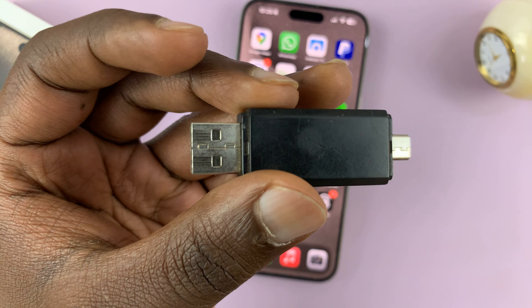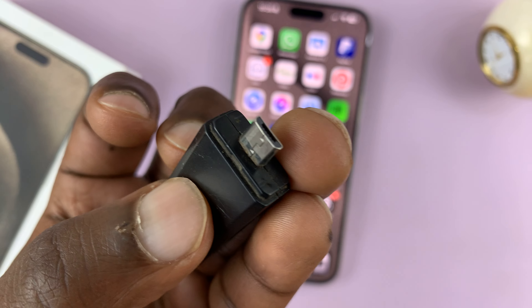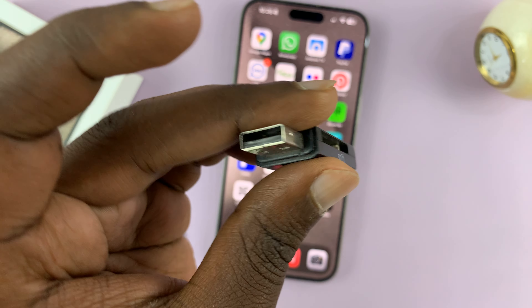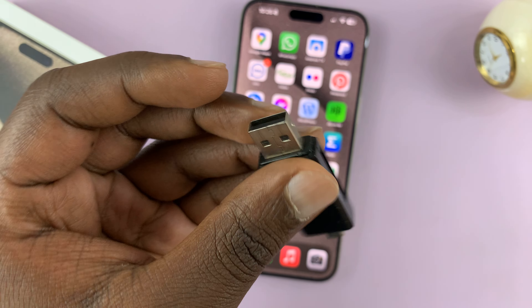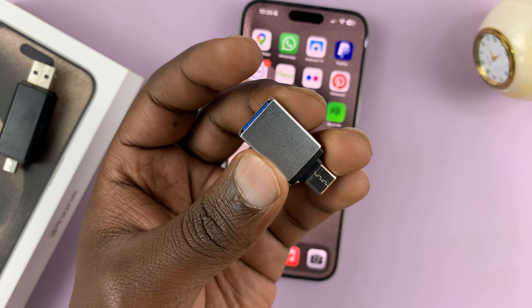If you have one of those old-school readers like this one — this one only has micro USB on one side and full-size USB on the other side — you'll need an adapter.